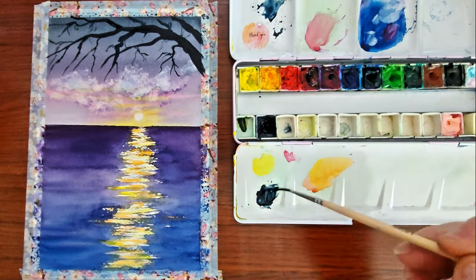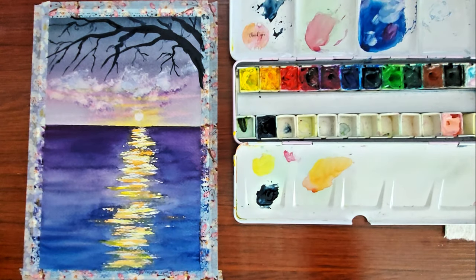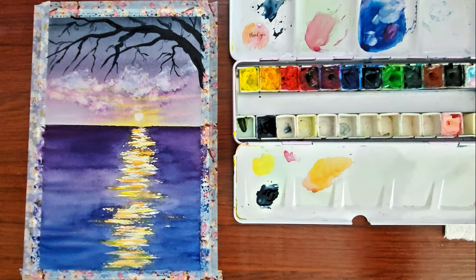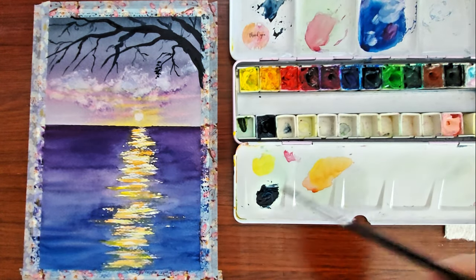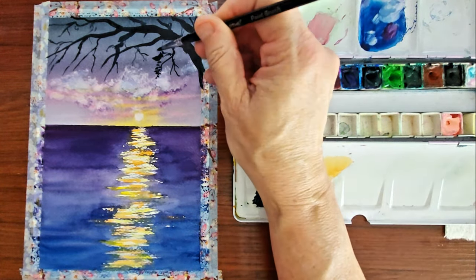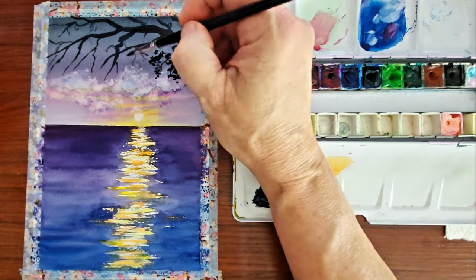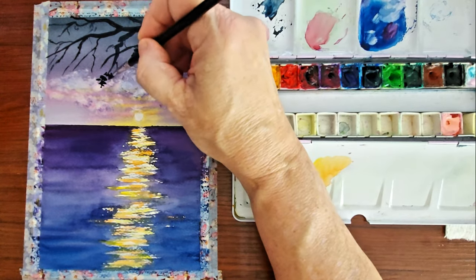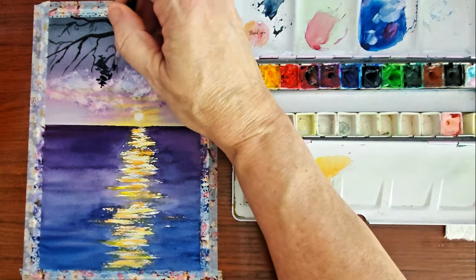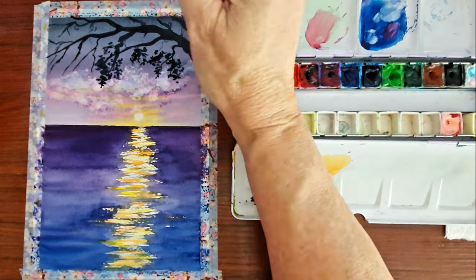For these tree branches, this is just straight Winsor & Newton Payne's gray. The professional Winsor & Newton Payne's gray is very saturated in color, so that's why I used it straight out of the pan. I actually bought a tube of it and filled my pan — I made three or four pans and put them in all of my different palettes because I love Winsor & Newton Payne's gray.